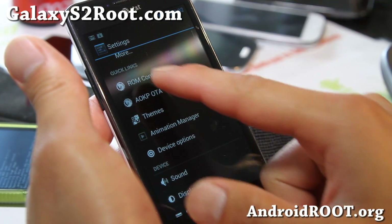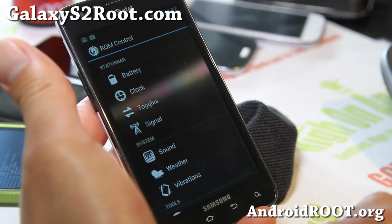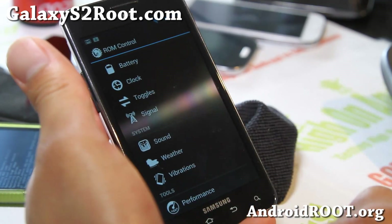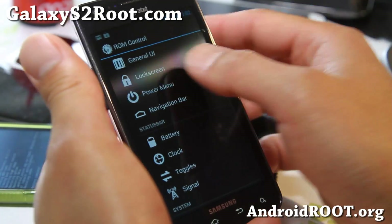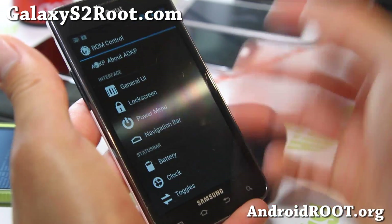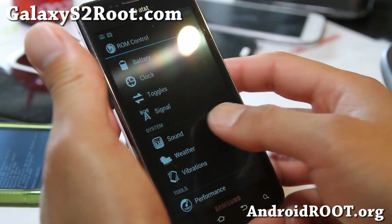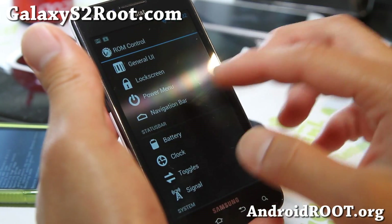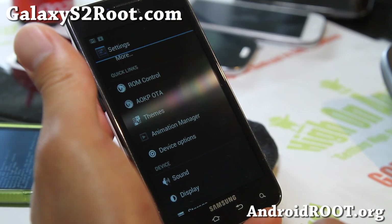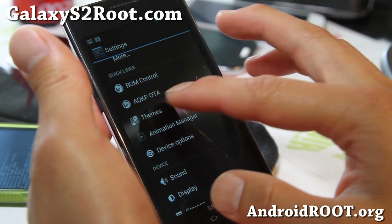Very good ROM. ROM Control has all of these options — I'm not going to go over them again since many of you probably know how to use this. Just go ahead and play with it and you'll get how everything works. You can put weather widgets in your lock screen, change out the navigation bar, get new themes. You can go to the Play Store and download AOKP Themes, go to Themes and it will show up there and you can change it.